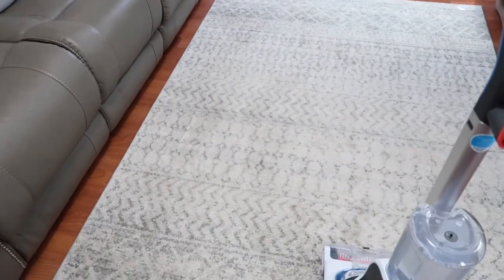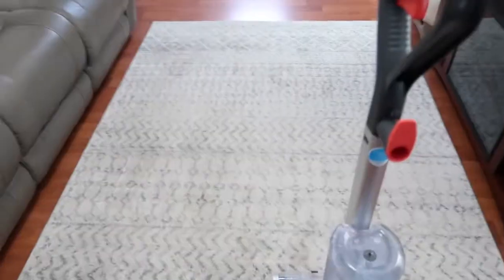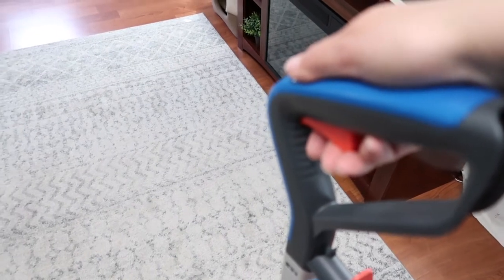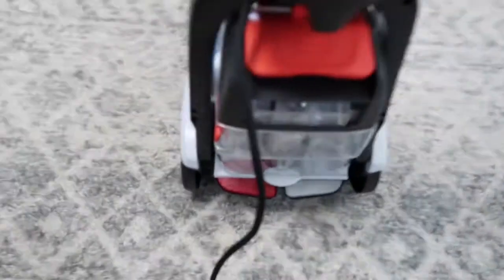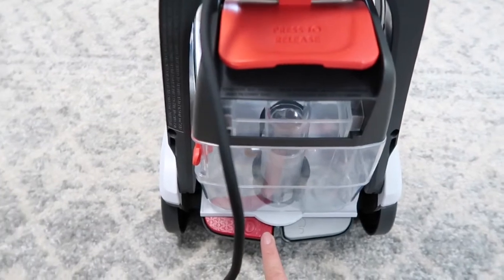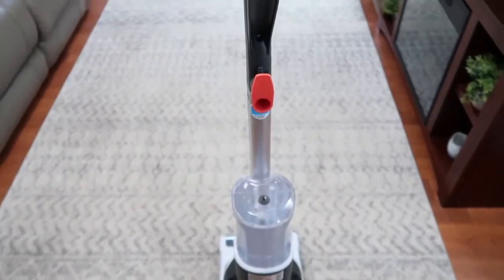Okay guys, so I have already vacuumed my rug so it's nice and clean before I actually deep clean it. So this handle here — to release water with solution you hold on to it, and to pick the water right up, like soak it right up, you let it go. It has these two simple pedals: this one is to tilt and this one is to stop and go. So it's as simple as that. Let's try it out.